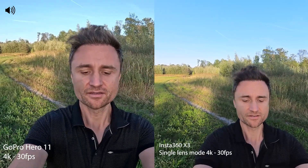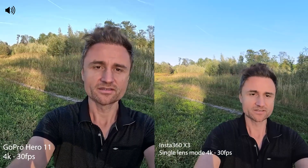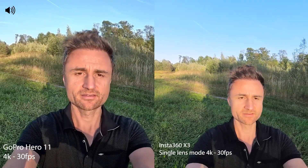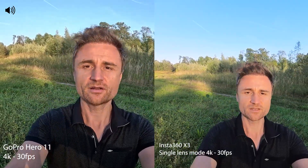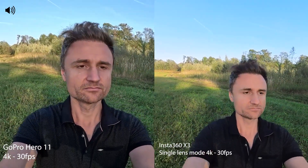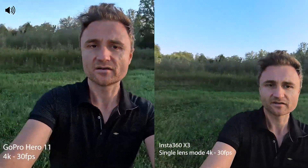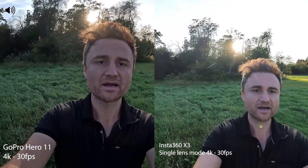Now, this is the test. I'm holding the cameras with both hands, they are next to each other. We have the Insta360 X3 in single lens mode, 4K, 30 frames per second. And we have the GoPro in 4K, 30 frames per second. This is the quality with the front facing camera from the front, and now it's from the back. Single lens mode.